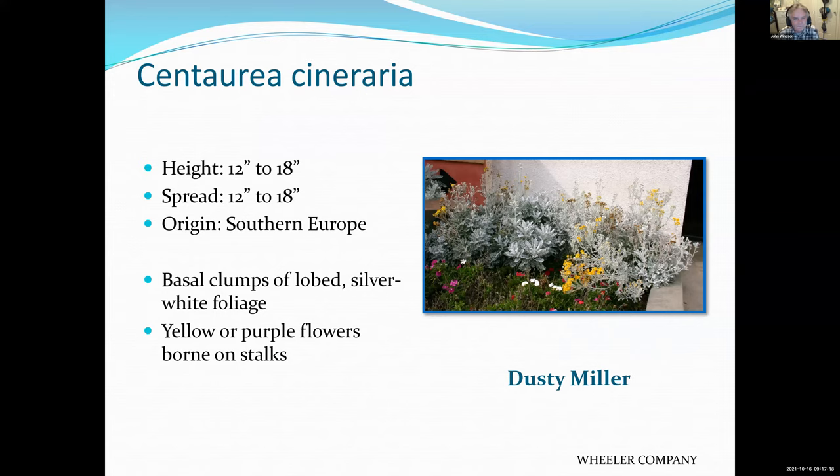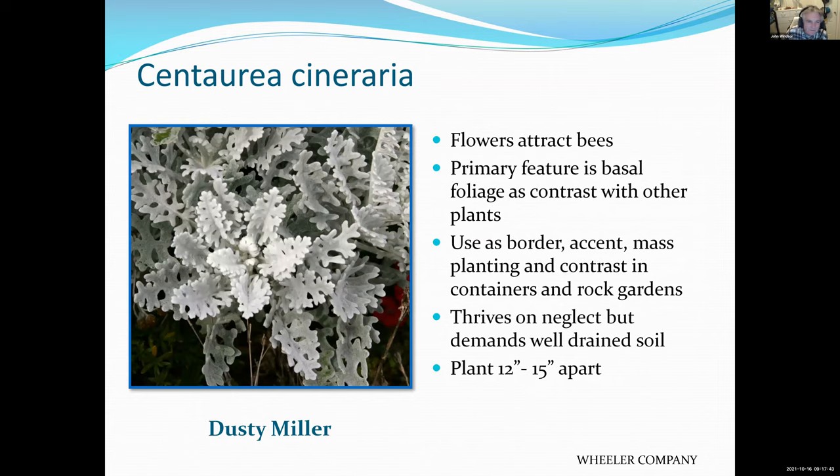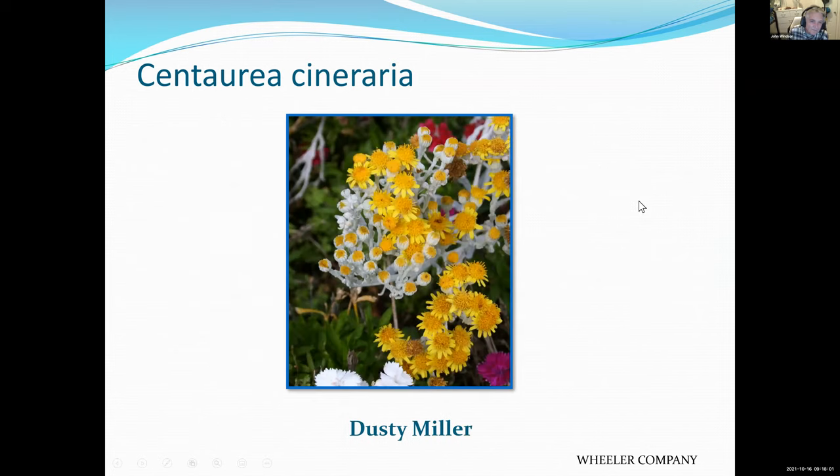Dusty Miller is a way of getting some gray foliage into your garden. The flowers themselves are considered a distraction by many people because you really plant it for its silver foliage. It thrives on neglect and demands well-drained soil. A lot of people just cut the flower off to enjoy the gray or silver foliage.